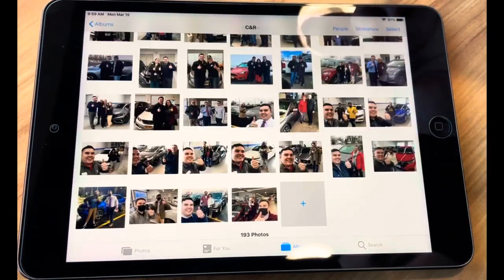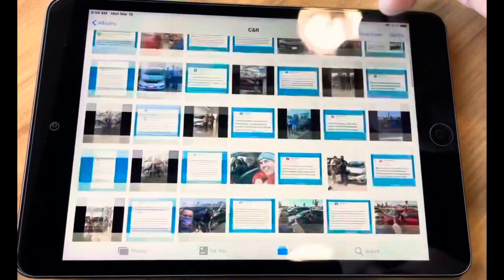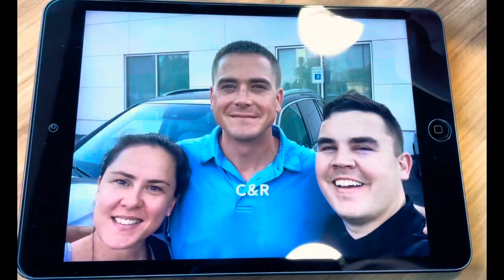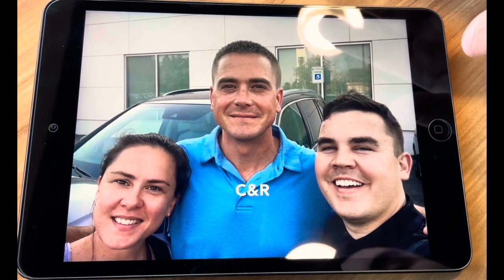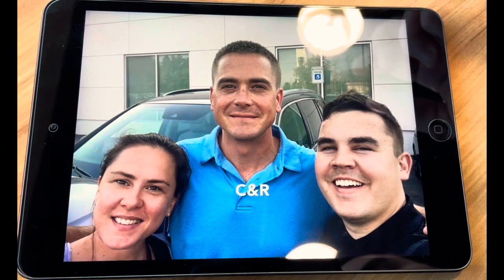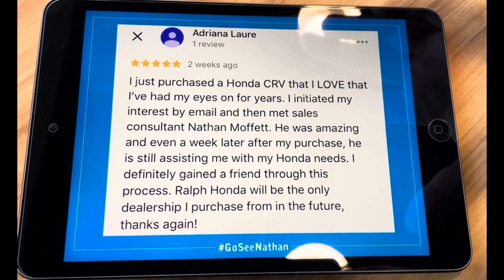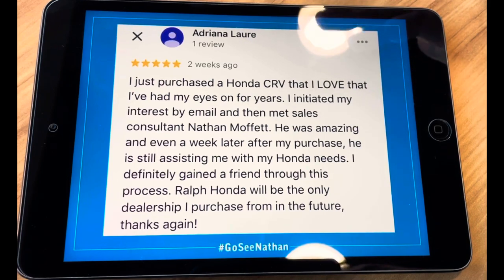We'll open up an album here. I've got a bunch of clients and reviews that I like to have on display at my desk, and we'll turn on a slideshow here. I've got some happy customers with a new car, and how I'm going to enable Guided Access is with the home button — I'm going to triple-click it. What that's going to allow you to do is turn off all touch functionality on the iPad so that people can't get into your other information.